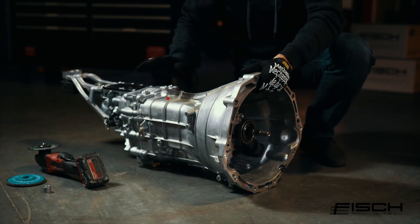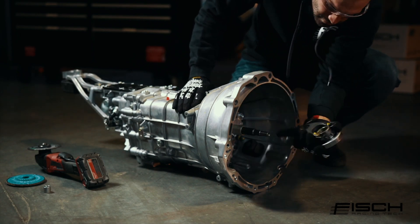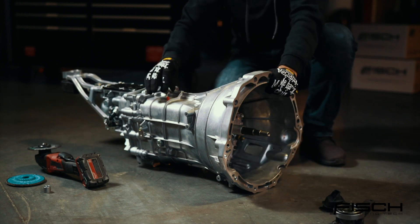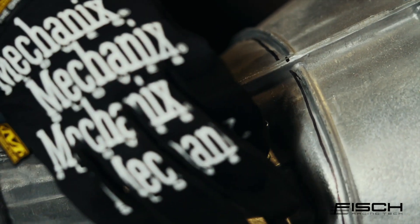Before we start cutting, we're going to remove the OEM HRB and we're going to plug up this vent hole here to prevent chips from getting inside the transmission.